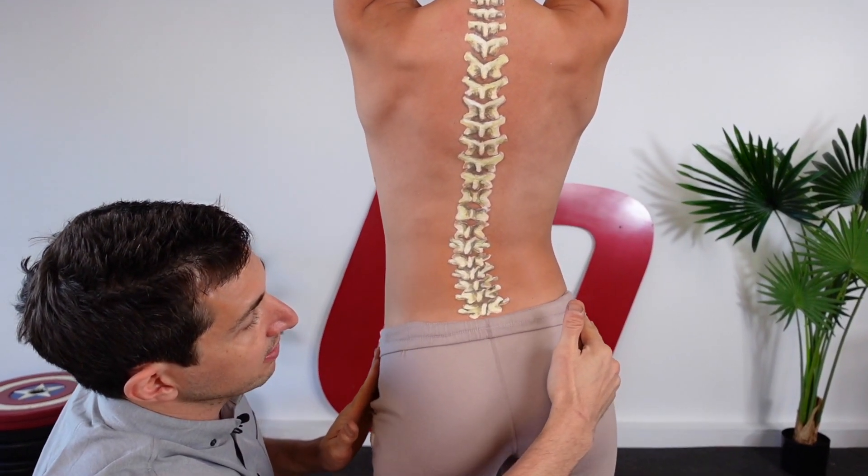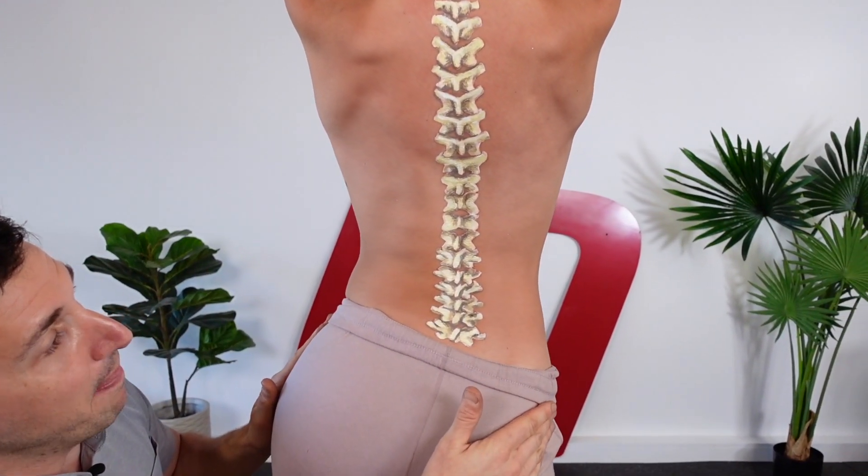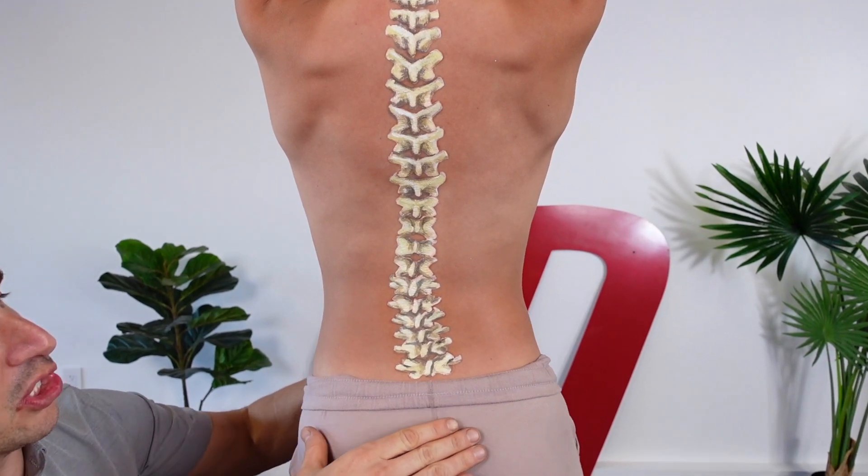When you're up here, focus on tilting one hip up, then tilting the opposite hip up, just like that. Brace your core a little bit.